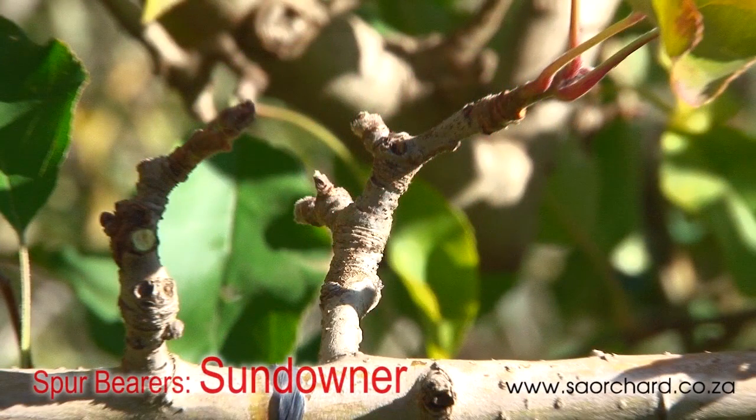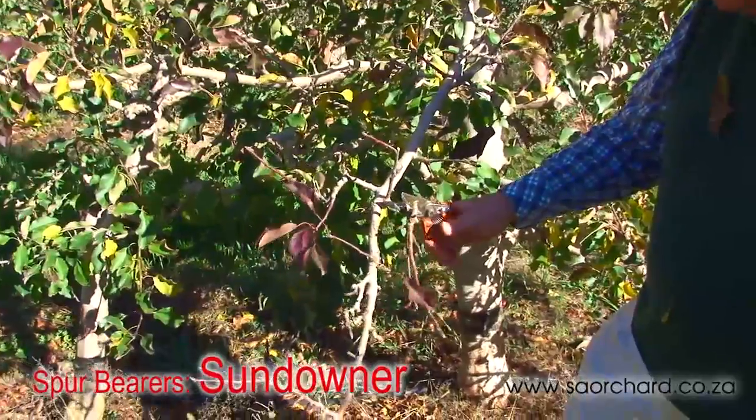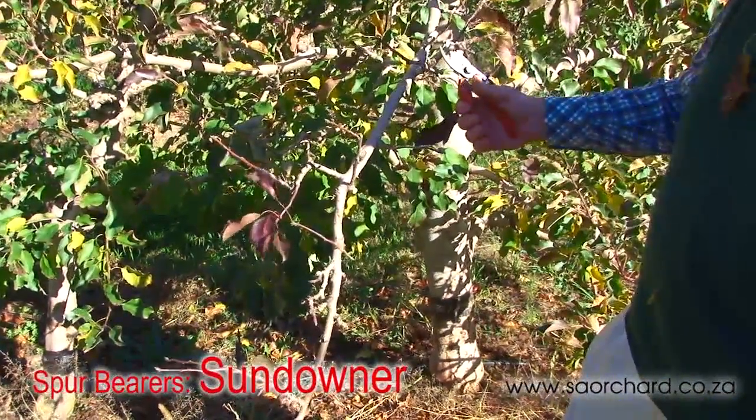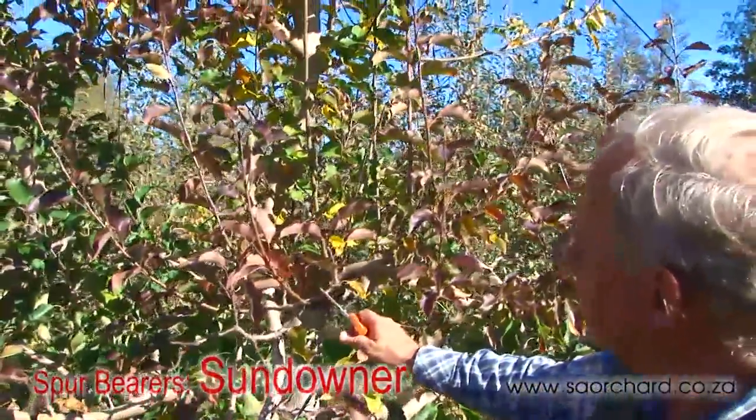Sun Downer is a spur bearer and is pruned in a similar way to Pink Lady, except that more cutting back into the two-year-old spurs is done, mainly as a thinning tool because Sun Downer is a heavy bearer and we need to reduce the number of spurs that are left in the tree.